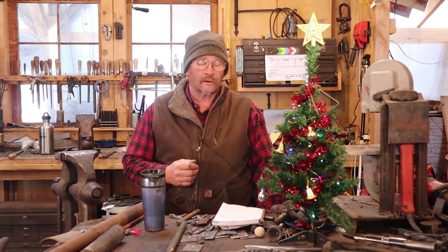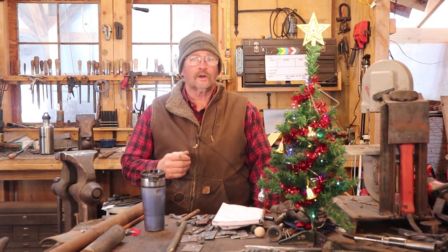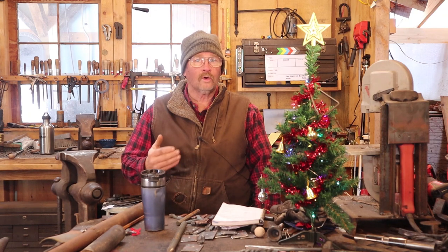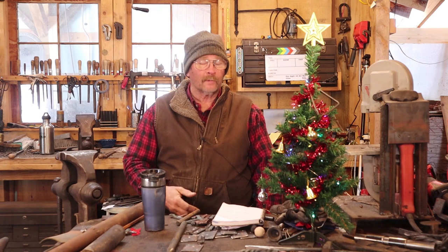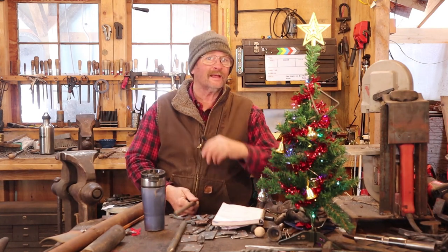Most of the items we have been making on our countdown to Christmas are good gift items for the home or for somebody on your Christmas giving list. Today let's make something for that blacksmith on your list. Maybe that's you.